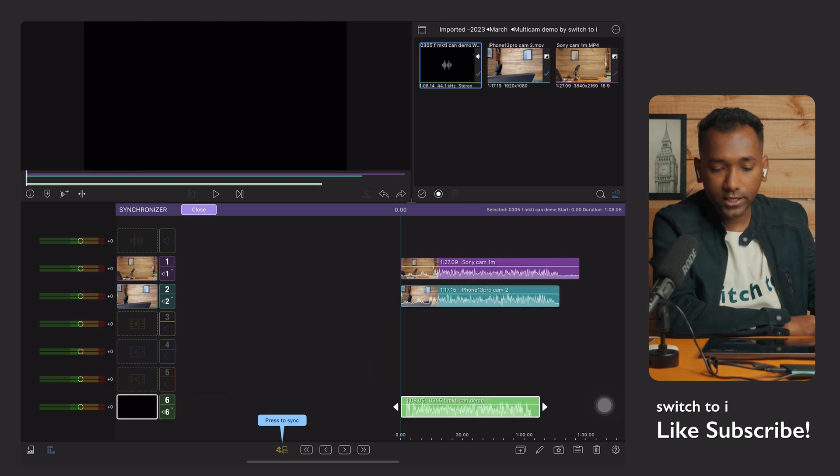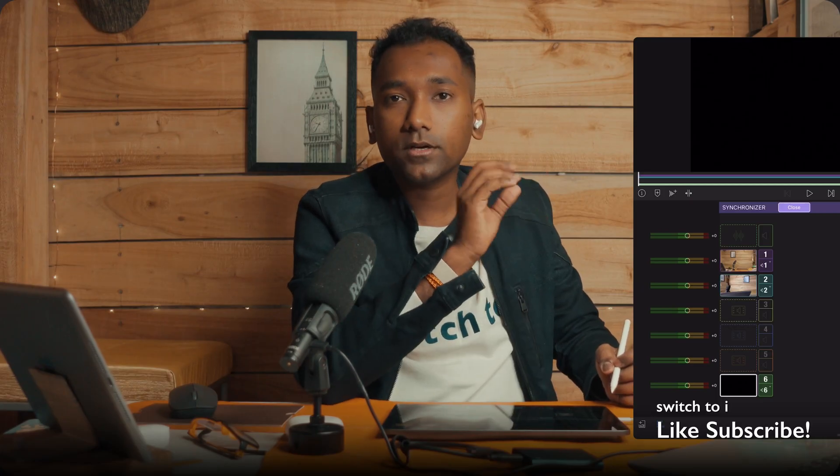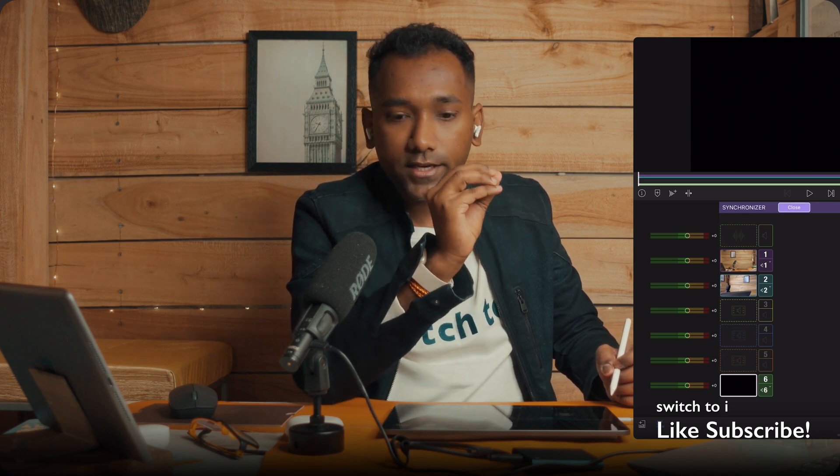Now as we put our multiple clips and audio to the synchronizer, our first job is to synchronize our video and audio. In this multi-cam feature you will get a feature called auto synchronization — within a second it will synchronize your video and audio.